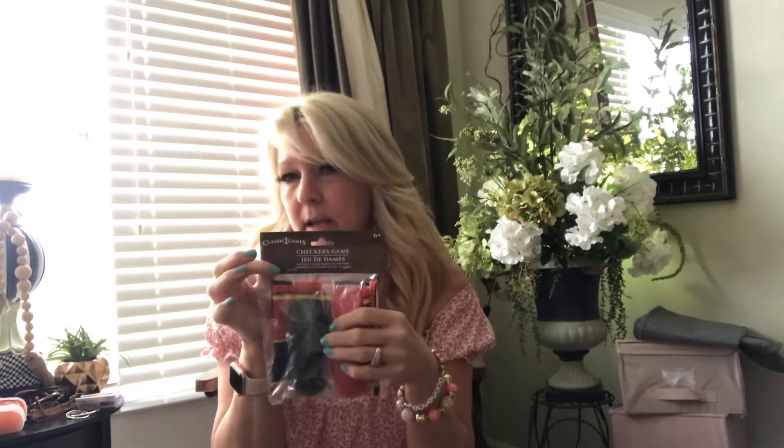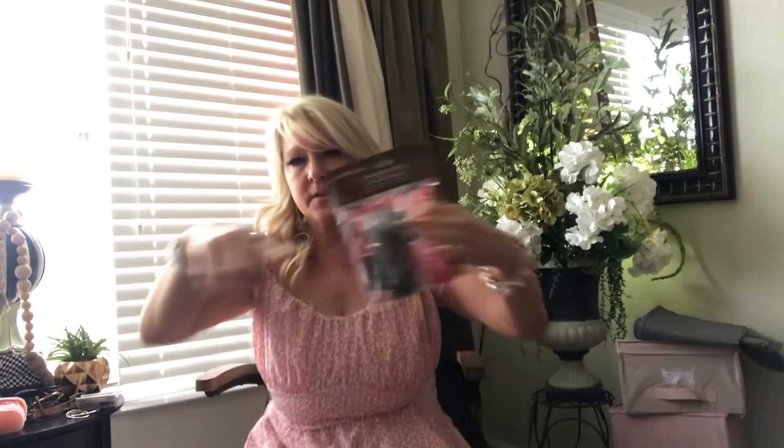If you see this — it's like a little checkered game — pick this up. This is not in the plus section, it's just in the $1.25 section. I'm going to do a DIY on this because right now the squares are really popular. I'm going to paint these — it's going to be like the cutest DIY. So if you see these, pick it up and I will be doing that here shortly and I'll post it.